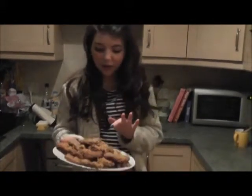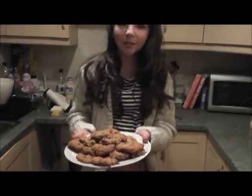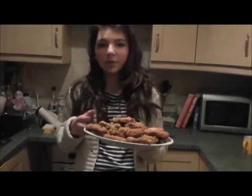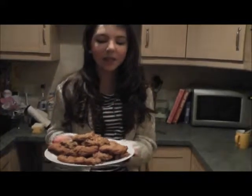We cooked ours for 8 minutes — as you can see they're lovely golden brown, crispy, and nice and gooey in the middle. We also advise leaving them in the oven for a few minutes just to cool down, so they become nice soft oatmeal cookies.